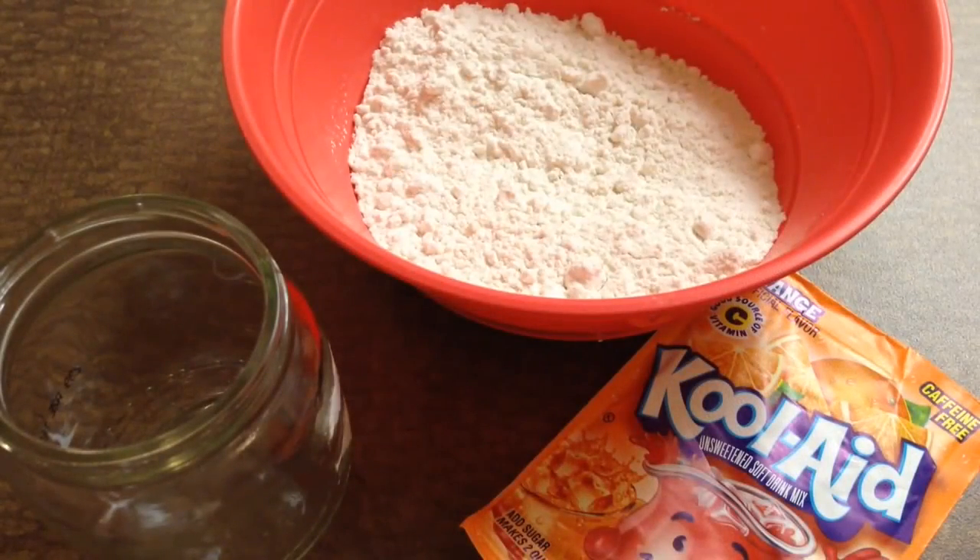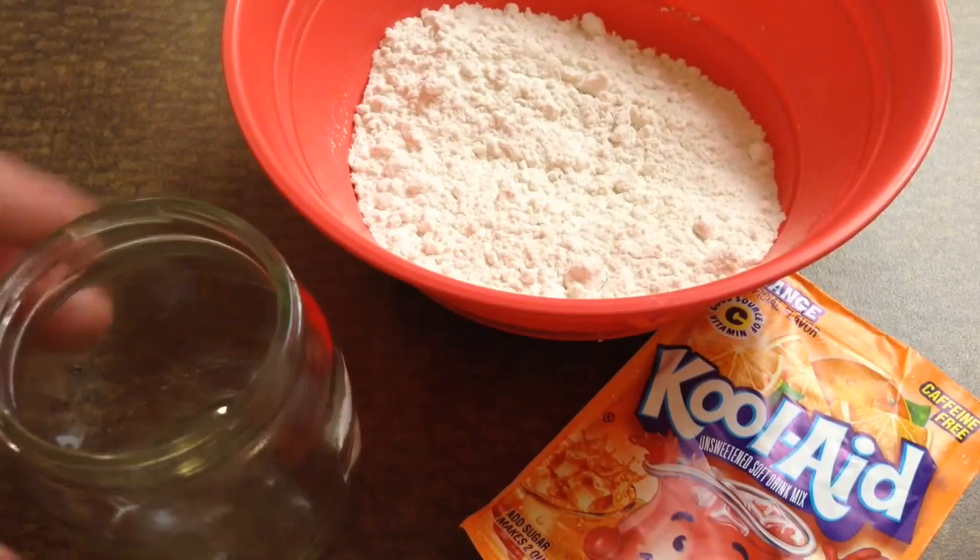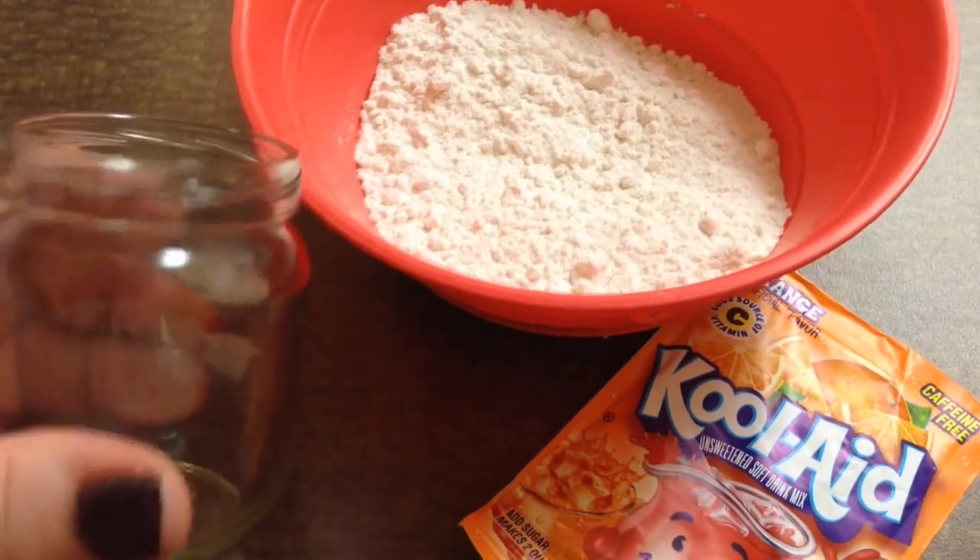Hey YouTube, today I wanted to show you guys how to make your own Baby Alive food mix.